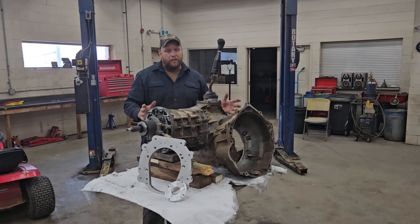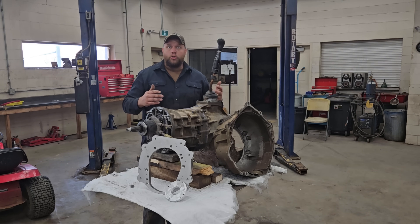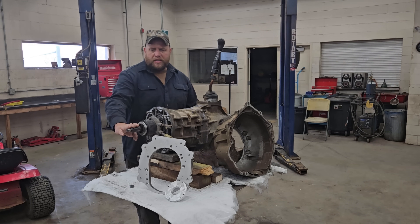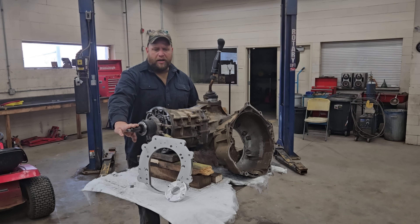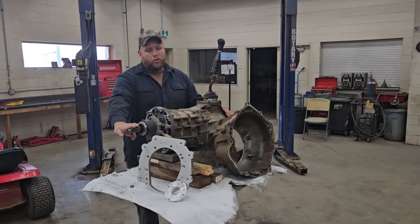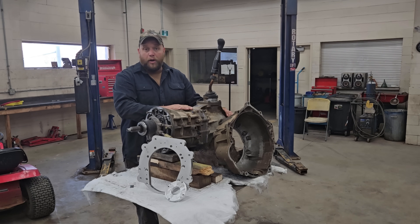What I've got here is an Aisin AR-5, the same kind that was found in an '05 Colorado or a Solstice, for example. They're a 5-speed transmission with a 27-spline input shaft. They're supposed to be relatively strong. A common modification I've read about is that people try to put these behind LS engines.